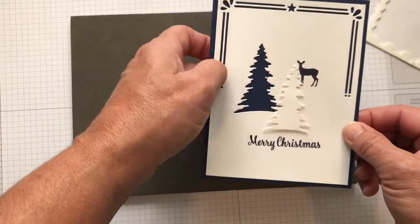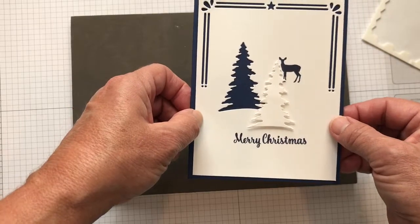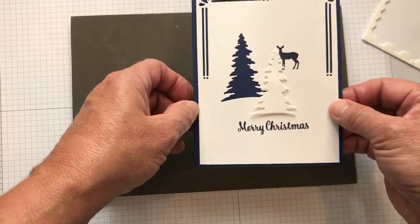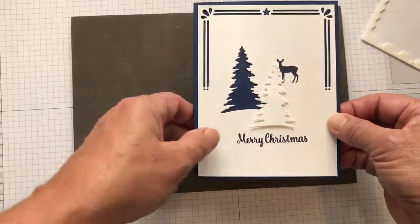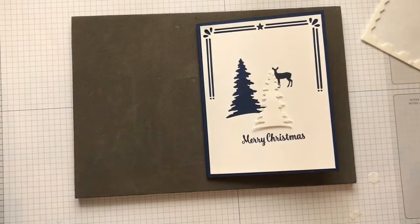You should try this card! That's the Carols of Christmas bundle on page 13 in the holiday catalog. I also used the Star of Light stamp from the annual catalog. The colors again are night of navy and the thick whisper white cardstock. Enjoy!